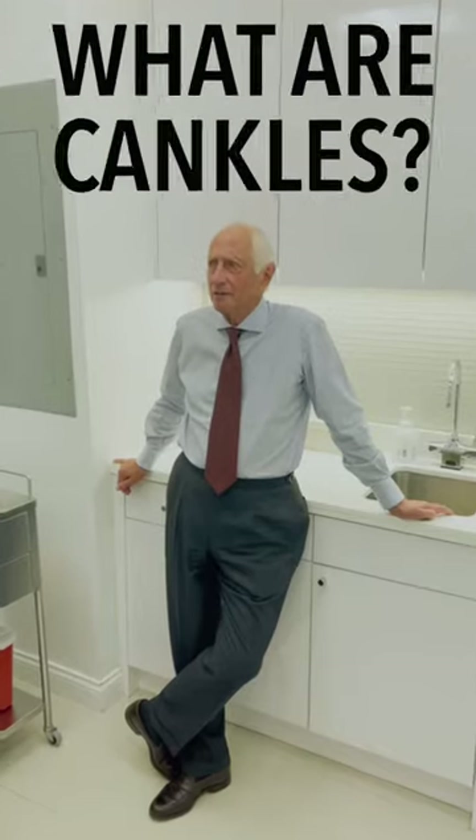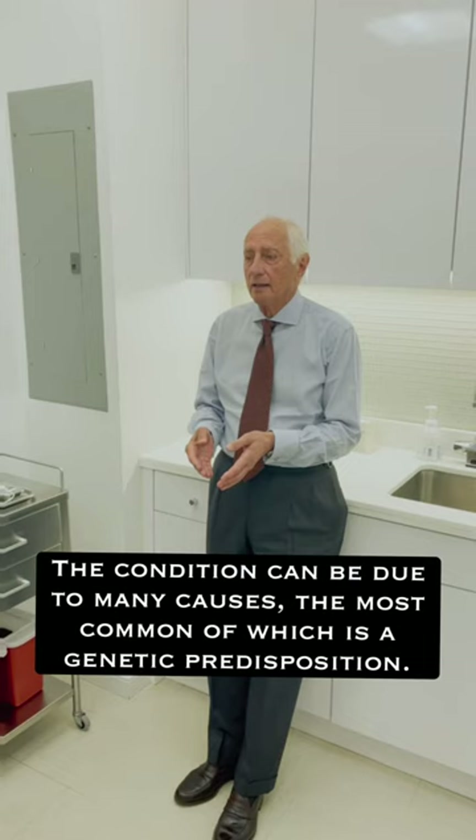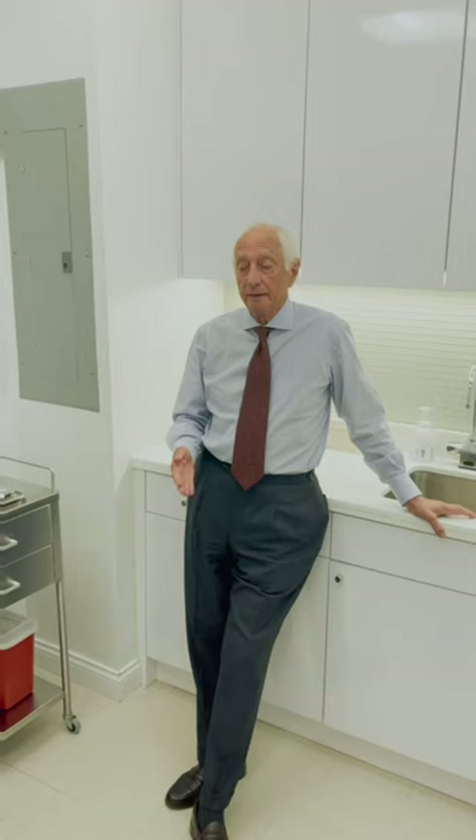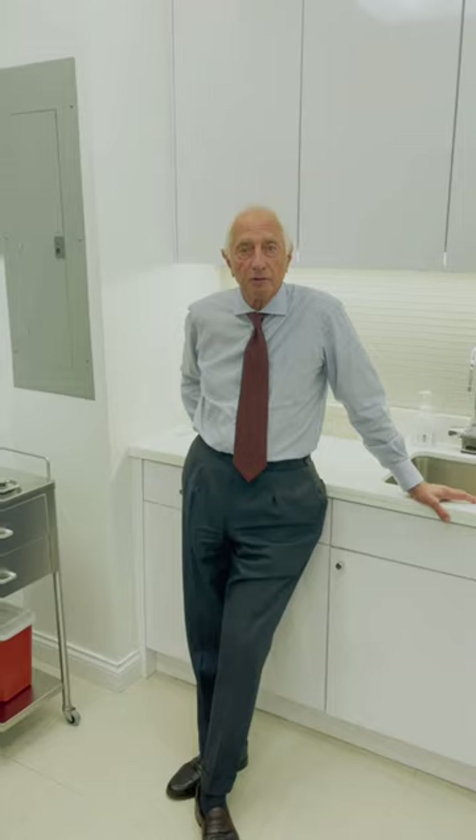The cankles is a name some people have given to thickness around the ankles. What it really is is a genetic deposition of fat around the inside and the outside of your ankles. It takes the shape away, and even people with otherwise shaped legs who have the excess fat around the ankle bones can't see the bones, and therefore the calf goes right into the heel and there's no shape.